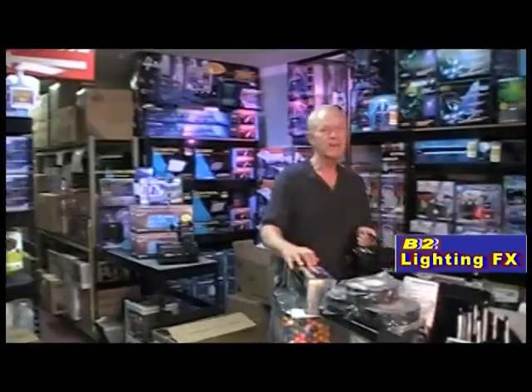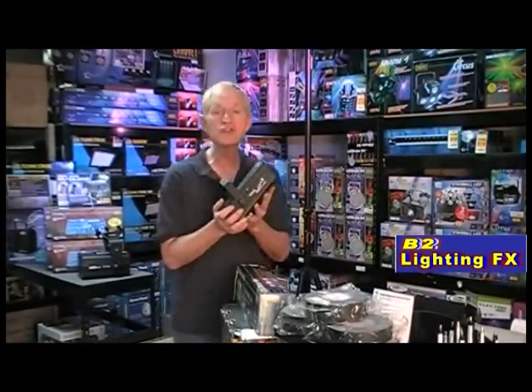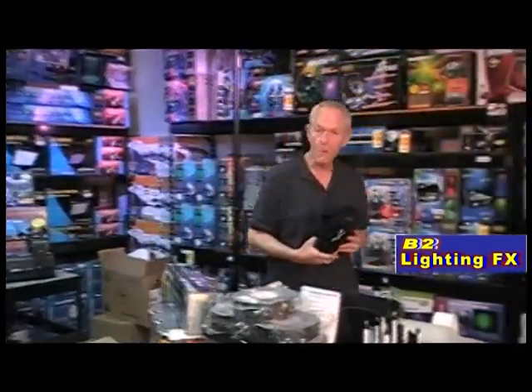Hey, I'm Mike with B2 Lighting Effects. I have another new light, and this is not even a dance light. It's a Gobo projector from Chauvet. Everyone's waiting for this one to come out. It's called the Gobo Zoom LED Gobo projector.